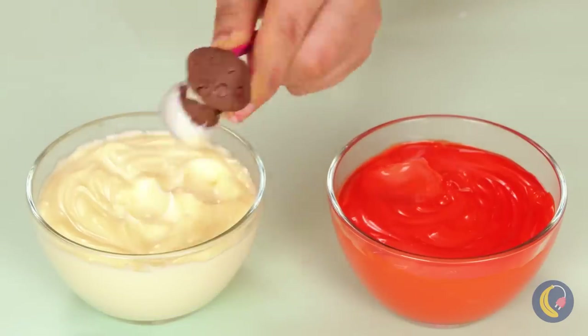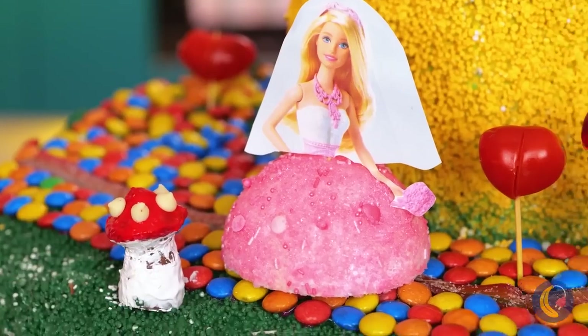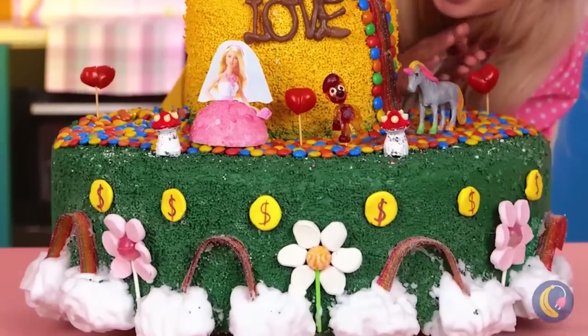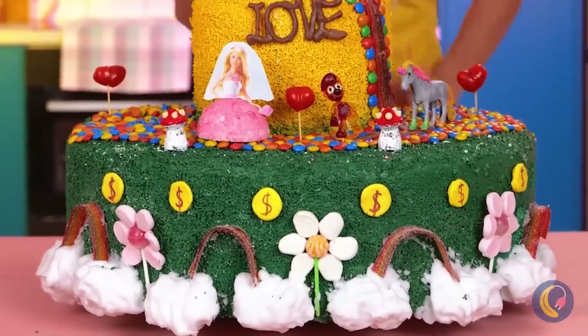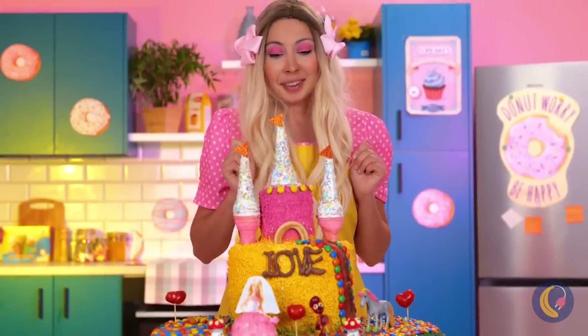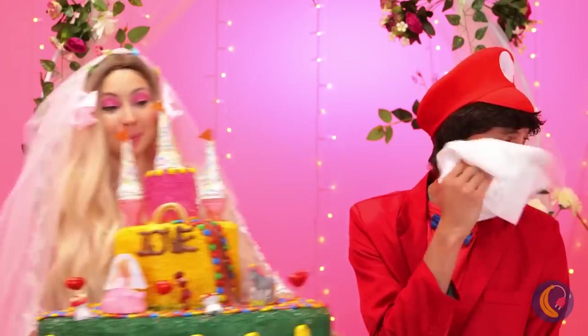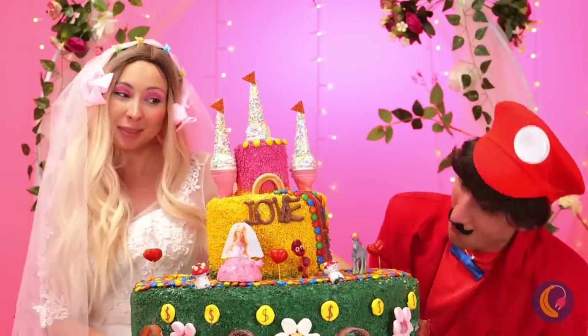We'll need some red and white frosting. And for the dots, white chocolate chips. Wow, I think our cake is ready. It's showtime. Surprise, Mario. Here comes the cake.